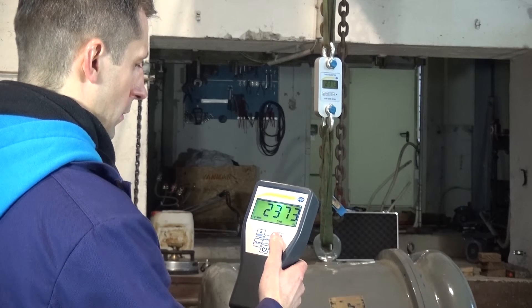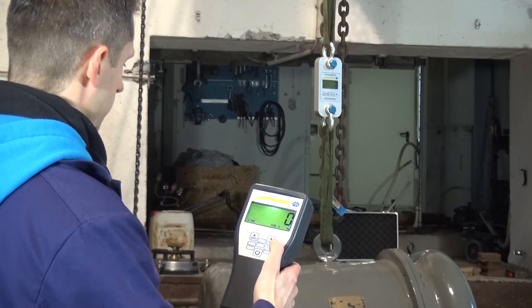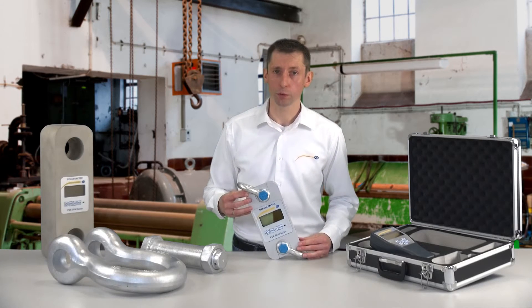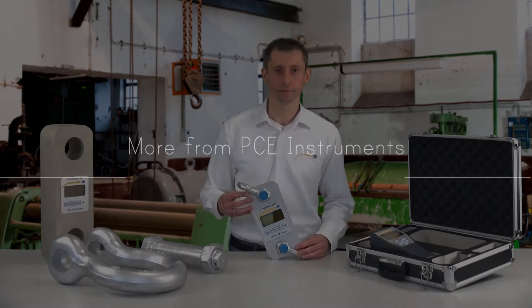With the external display, it is also possible for me to tare the weight — meaning I can see a gross and net weight. For further information on the PCE DDM series, you can find details on our website at www.pce-instruments.com. Thank you for watching.